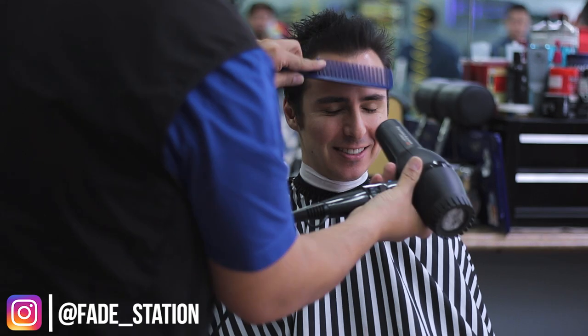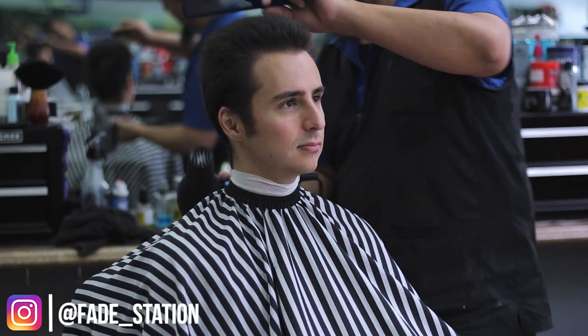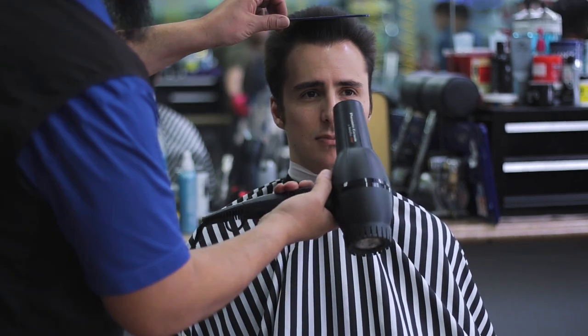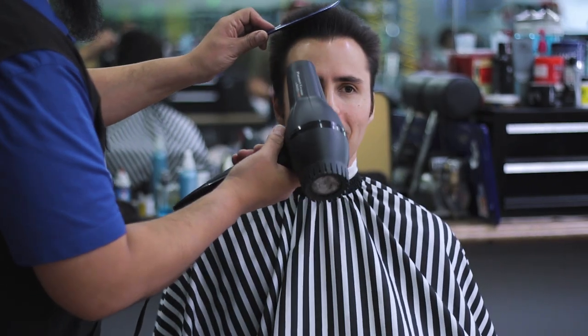If you guys are looking for a top-tier place here in Albuquerque to get your haircut, I will link to their website right down below in the video description. To start with, you can see that my barber is going to blow dry my hair and use hairspray — something very lightweight — to help hold everything in place.